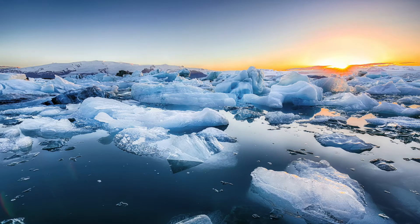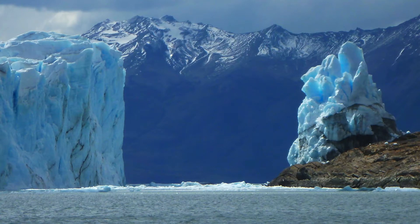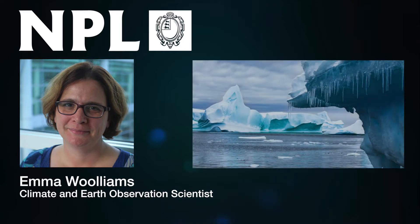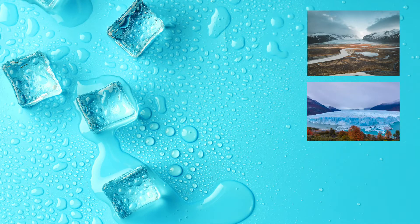Ice melting is a global climate change issue. Water from melted ice, either floating on oceans or on land in glaciers, could change sea levels and could have other less obvious effects like affecting sea currents. Emma and her NPL team working on climate and earth observation are helping to check values of average ocean levels collected using radar signals sent from satellites over many years. We will use ice cubes to represent ice melting on land, in fresh water and in the sea.